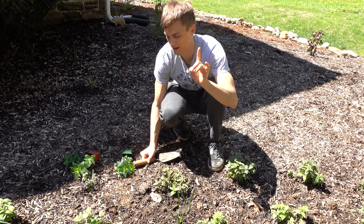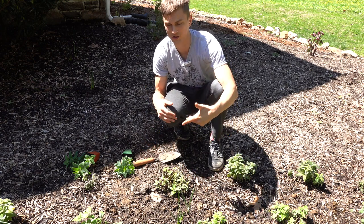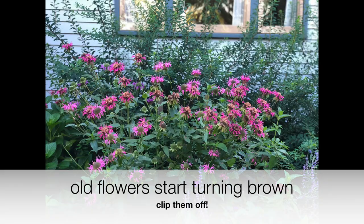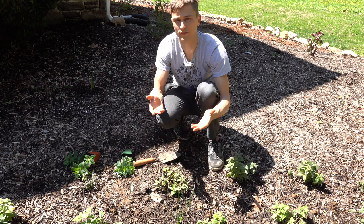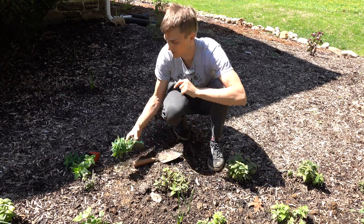One other important care point: after it's done its first flowering around July, you can go ahead and remove the flowers as they're finishing one by one. After you notice they've all finished, you can cut the plant back by about a third, and that will regenerate a little bit for the end of the season. You may not get another flush of flowers, but it's definitely worth doing.